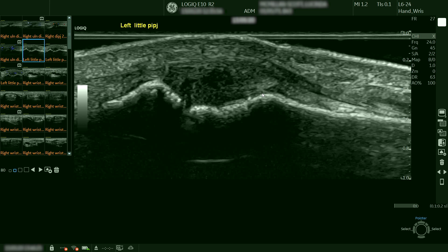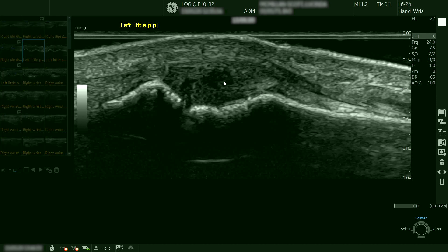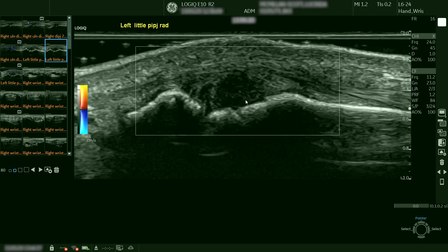This is another area where she had a lump — the left little finger proximal interphalangeal joint — and here we see synovitis on the L624 probe. With colour Doppler there is no flow within this area.